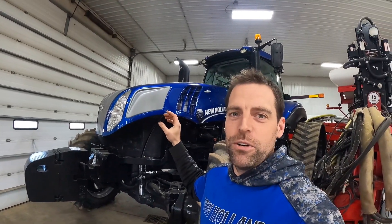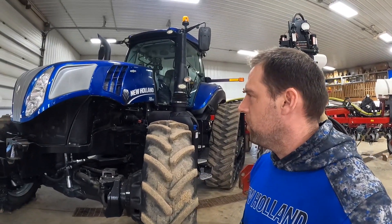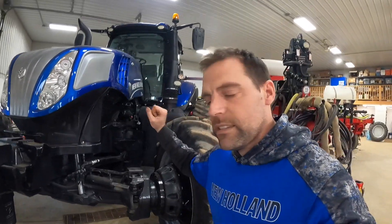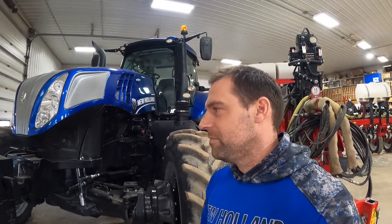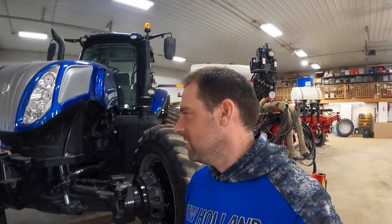So this is a T8 410. It has 410 engine horsepower with the boost - so it's like 380 engine horse normally. And then if you're using hydraulics or PTO at a heavy load, the computers can boost that horsepower up to 410. This one has tracks - you guys know it's been in the videos before. It's got 6 remotes, 78-gallon-per-minute hydraulic pump, which is pretty important when you need a planter like this - it needs a lot of hydraulic flow. This also has CVT, which sucks up a lot of hydraulics, believe it or not. You need a pretty big horse to pull this thing. This tractor weighs in at 42,000 pounds - 21 tons. It works great for pulling the planter.